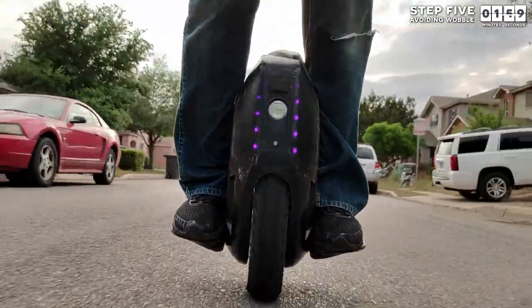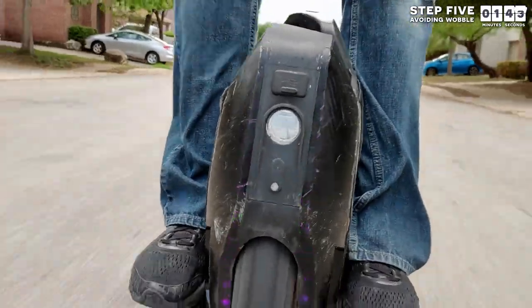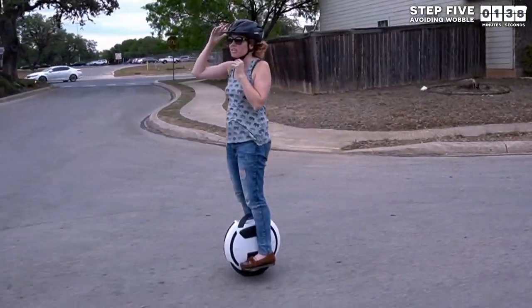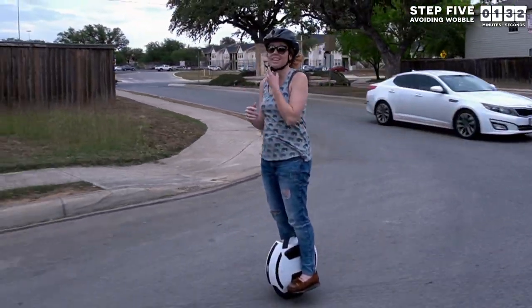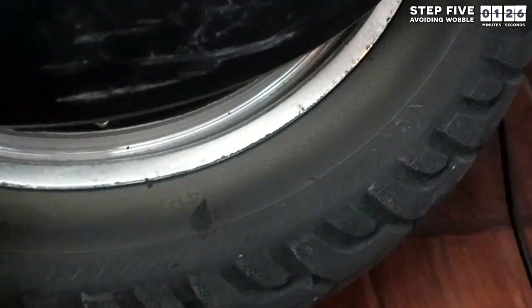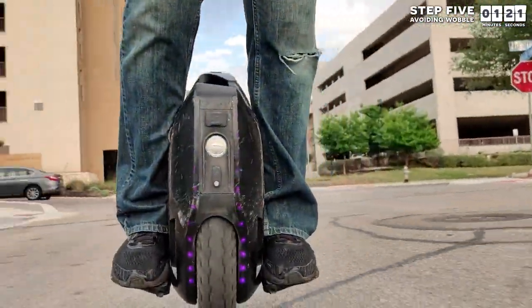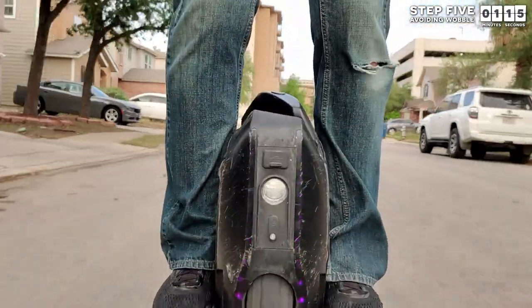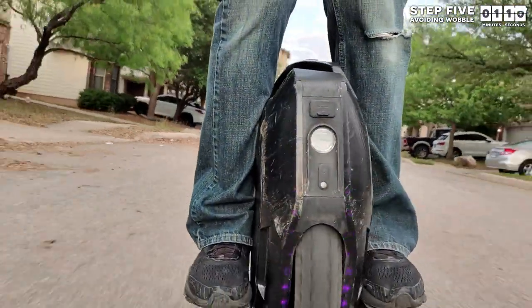Step 5: as you start getting more comfortable riding and start driving a little faster, you will experience more and more times when your wheel starts to wobble. It usually happens when you are slowing down. This can be extremely disconcerting for a beginner, so here are a few tips on how to get rid of it. First, check your tire pressure to make sure that it is lined up with the tire pressure listed on the rim of the tire. Too much inflation or too little can make a wheel more predisposed to wobble, but honestly, inflation is not the biggest cause of wobble. Rather, the most efficient way to prevent wobble is to make sure you are squeezing your wheel with your legs. If you have trouble doing this, your wheel might be the wrong size.